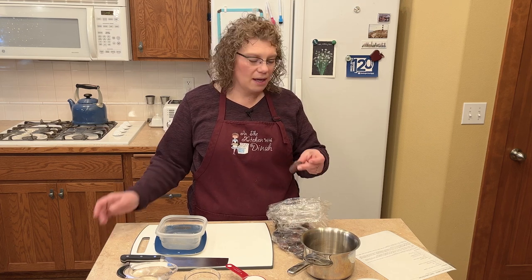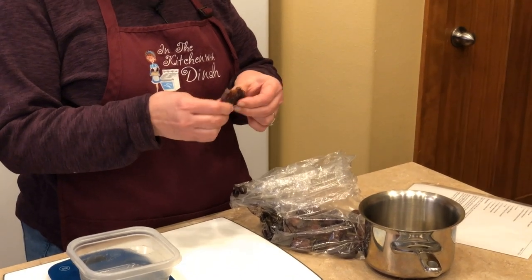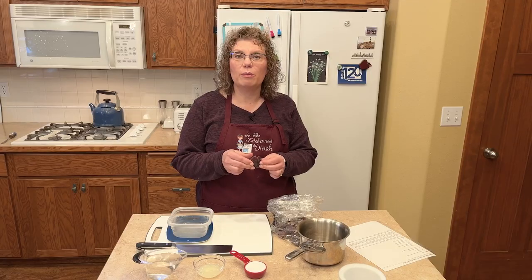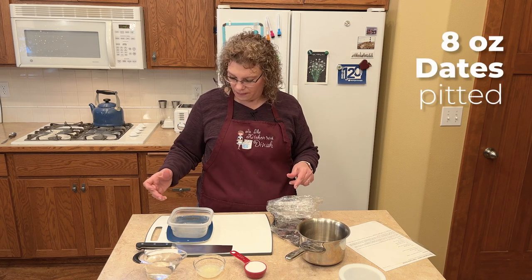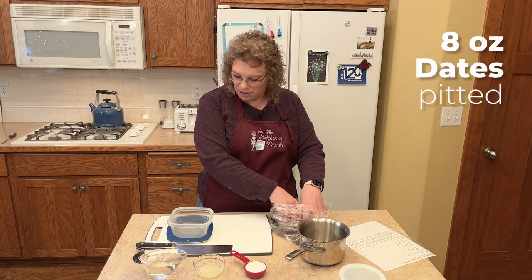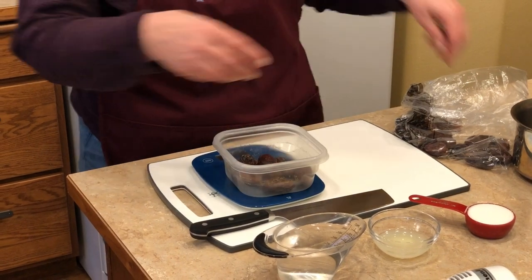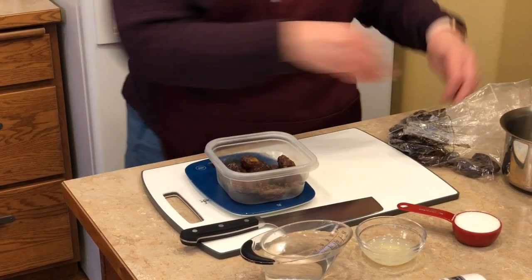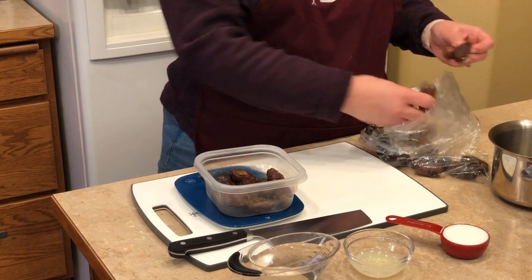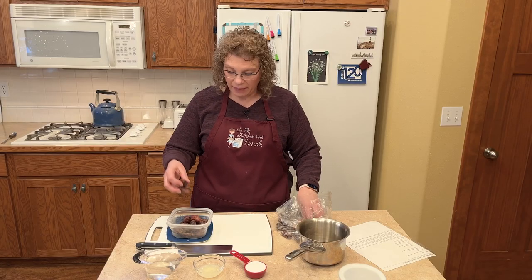I went to the store and got some dates — these are just out of the bulk section at my local Winco and they should be pitted. Costco also had a beautiful tub of dates. We are going to measure eight ounces of dates. I've got my scale here, and we're going to cut up these dates and make them into a jam.